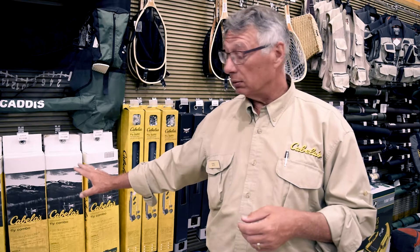These Cabela's combos are actually really, really great — the best combos I've ever seen, and it's amazing how much stuff they include. With the combo you get the rod, the reel, backing, the line, and the leader. In the Prestige Collection, not only do you get that, but you also get a rod tube, forceps, strike indicators, dry fly floatant, two zingers, parahemostats, a selection of flies, and a small tackle bag to carry everything in. These combos are great — everything is there for you, everything is matched. All you have to do is tie the fly on and go fishing.